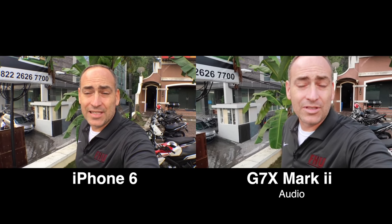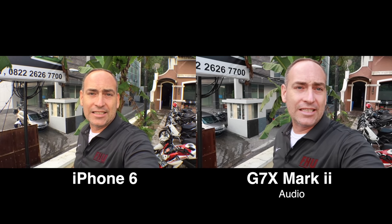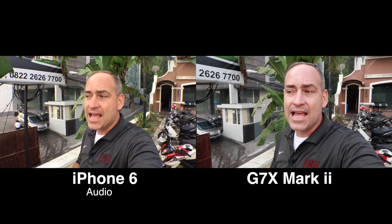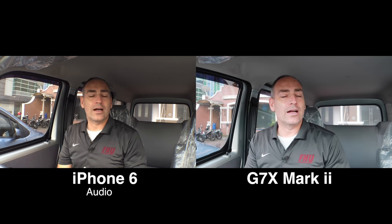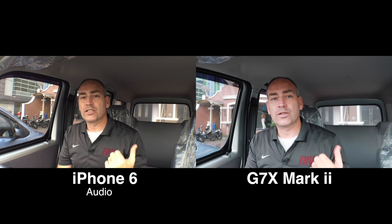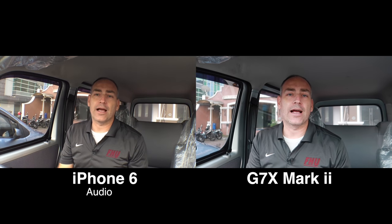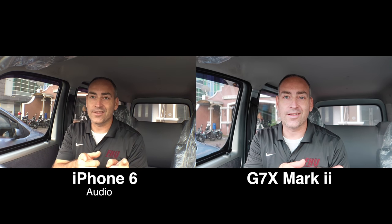Here's another simple test — I unplug the microphone from the iPhone. So this is what the built-in microphone sounds like on the iPhone compared to the G7X in a very loud situation. Now we're going to cruise back home and wait for tonight to get some good extreme low light tests comparing these two cameras. I will talk to you when it's dark.